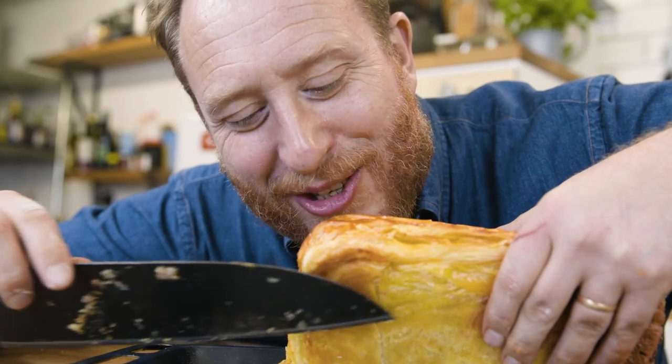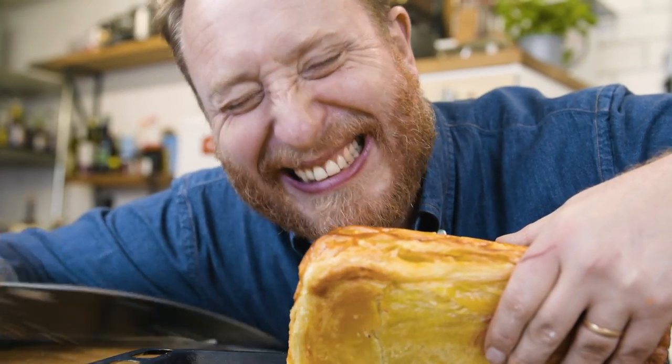No soggy bottom. That's such a massive triumph. Yes!